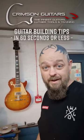Guitar building tips in 60 seconds with me Ben Crow at CrimsonGuitars.com. We've got one of our earliest Scions on the bench at the moment — a little bit of a chip repair, and you need to know this.